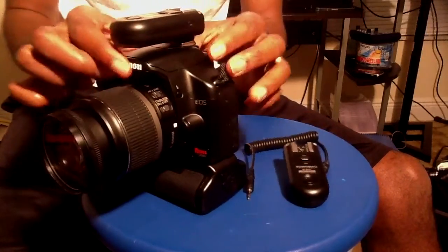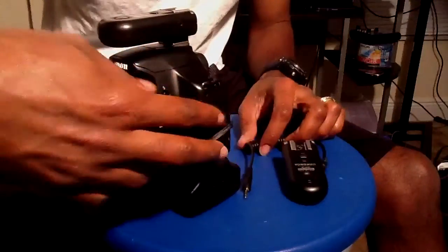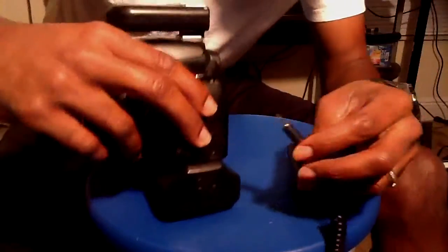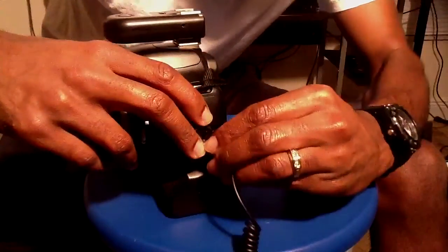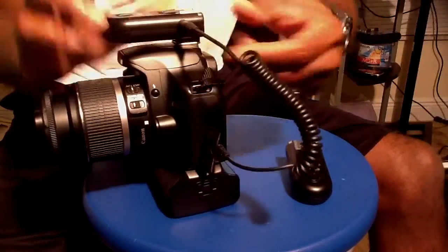There's no locking mechanism, but it fits on pretty tight. I'm going to connect my cable — the first end goes right in here in the middle. That's a 3mm. It's pretty short. The next end goes into my trigger.